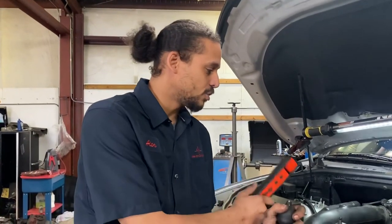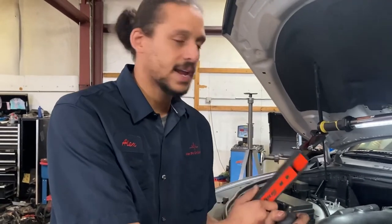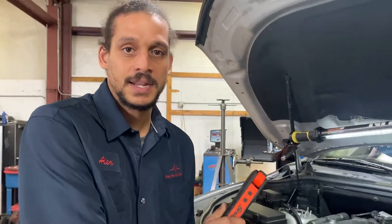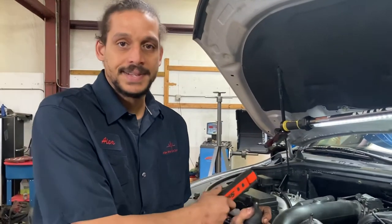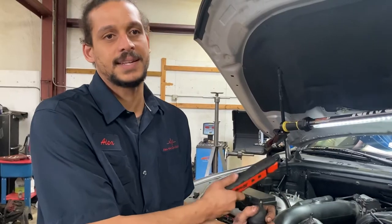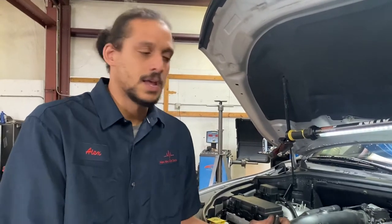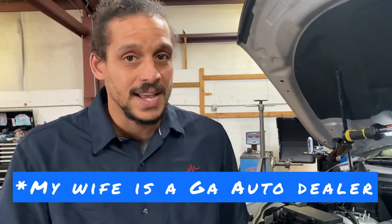So, two things this customer is going to need: either the head gaskets replaced — which I don't have time to do head gaskets at my shop — or engine replacement, which is quicker and easier. Dealing with head gaskets, you have to take the heads to the machine shop; too many hands involved. That's why I don't do head gaskets for customers anymore, though I am actually pretty good at it.